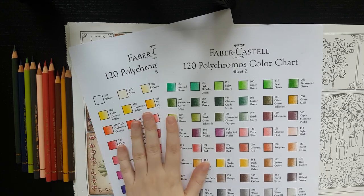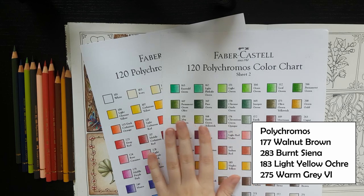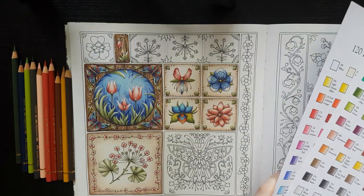And today we'll be using polychromos. I will put the numbers down in the description so you can always go back and read them. And well, that's about it. Let's do it!